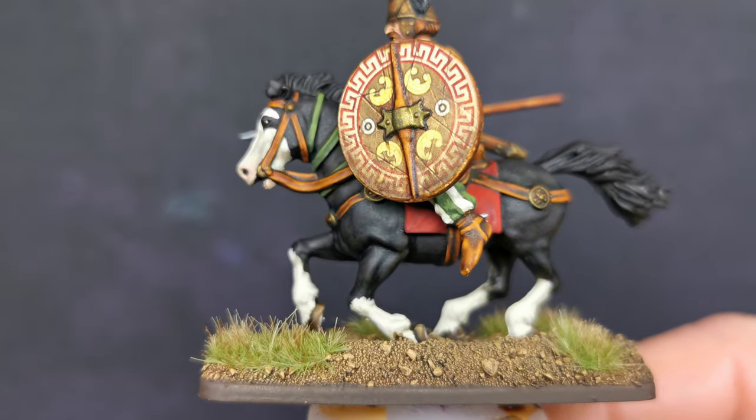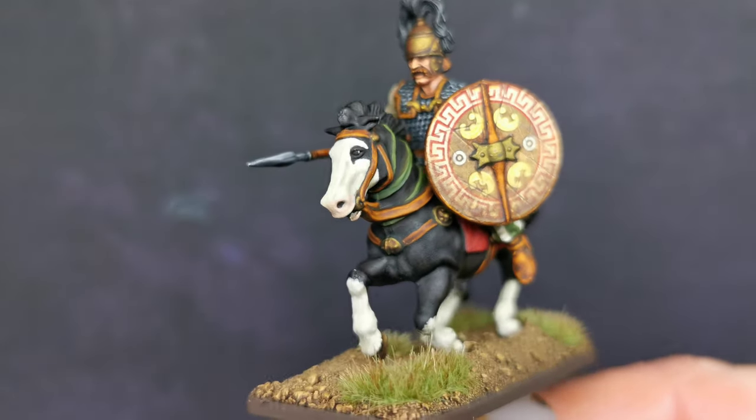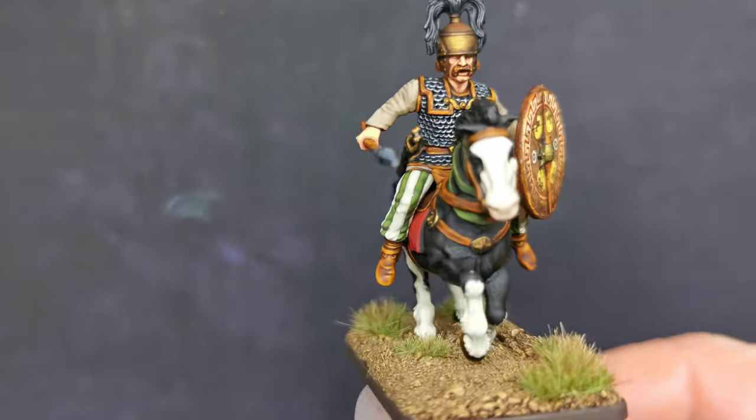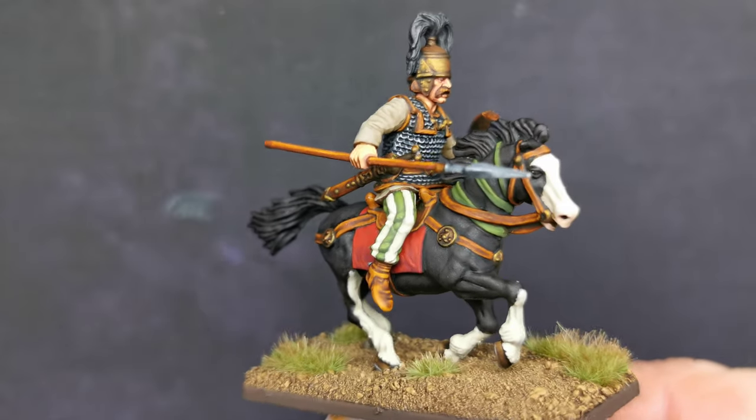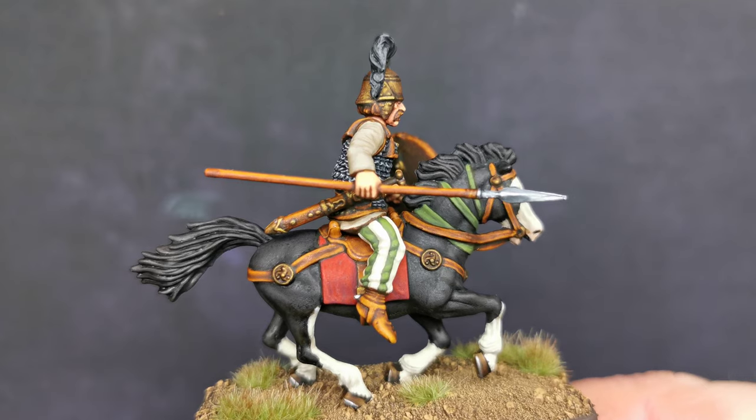A few more of these to do for him, and then that little commission is done and I will be moving on to other things. But I have quite enjoyed these.